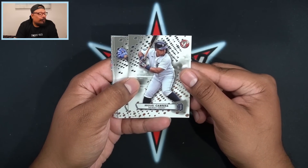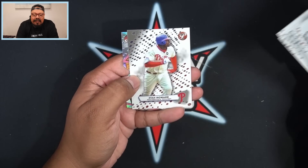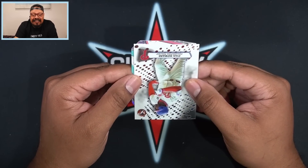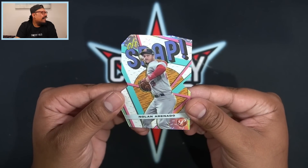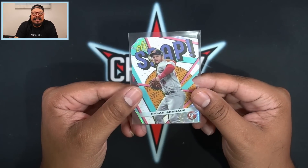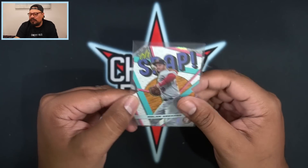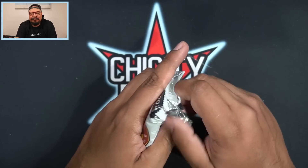We got Miggy, Espinal, Whit Merrifield, Tim Anderson, Cory Seager, Ryan Howard, and then this is going to be an Oh Snap insert — which I really love this year. The Oh Snap die-cut is going to be Nolan Arenado. I personally love this insert — it's very fun. It brings you back to those 90s days with those colors, those Saved by the Bell days — absolutely loving it.